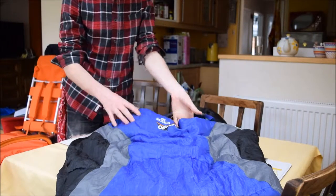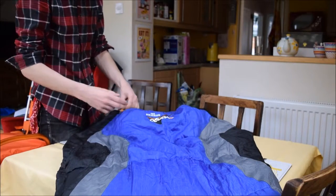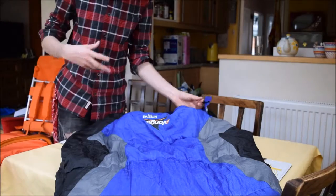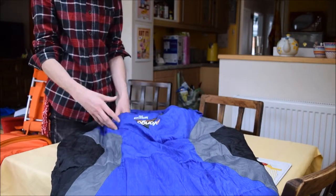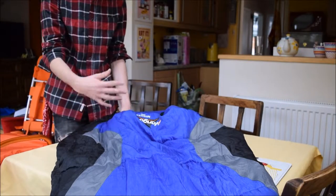The first sleeping bag I'm going to be talking about is the Vango Nightstar 250. This is the first sleeping bag that I bought really for the outdoors — my first proper entry-level outdoor sleeping bag. I bought it because it had a good comfort rating, which basically means you can go down to pretty cold temperatures and still remain warm.